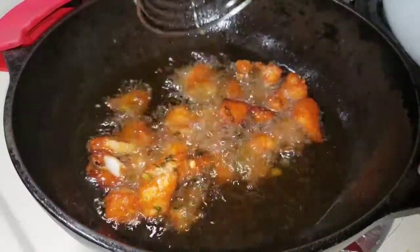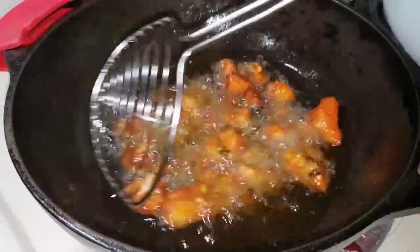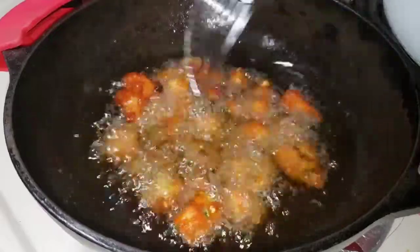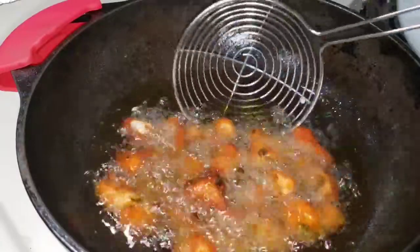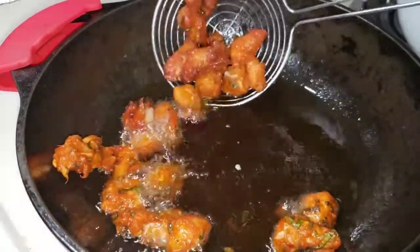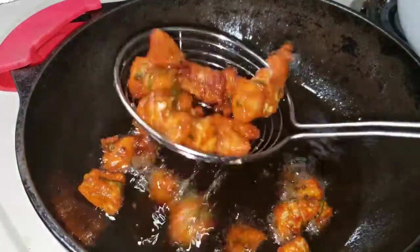Fry the chicken until it turns a reddish color, then serve the chicken on a tissue paper.